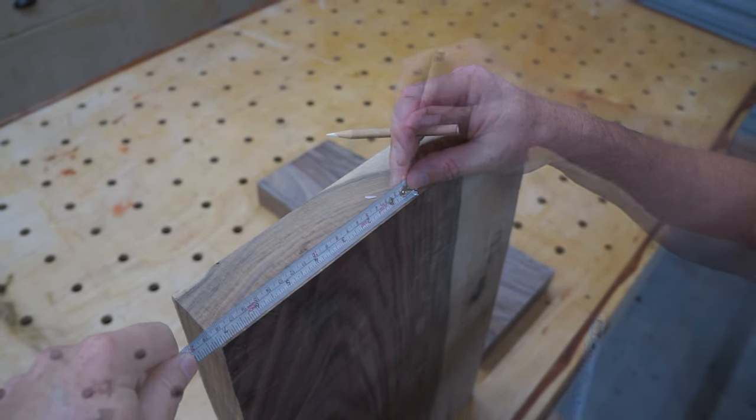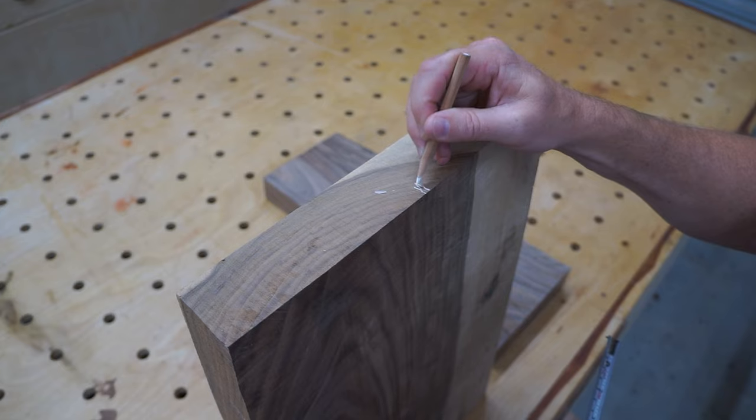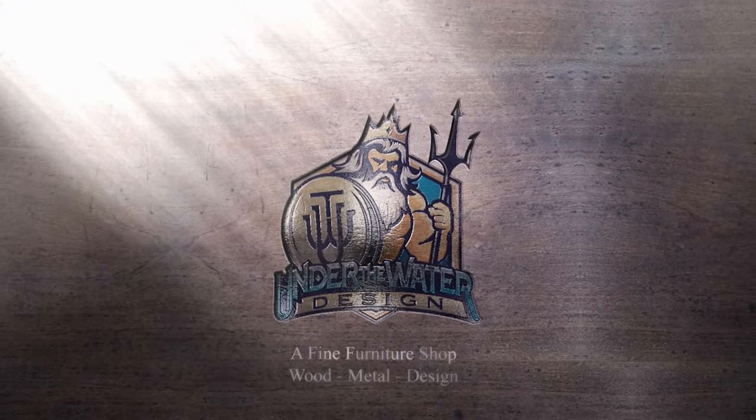Bastogne Walnut is nature's gift to woodworkers and I'm going to take this gift, mill it to rough dimensions and then create a beautiful picture frame.